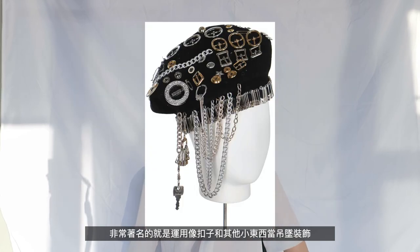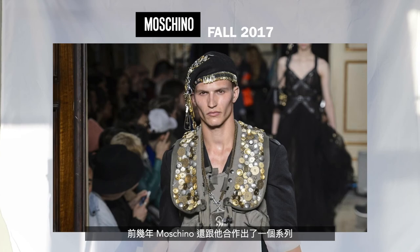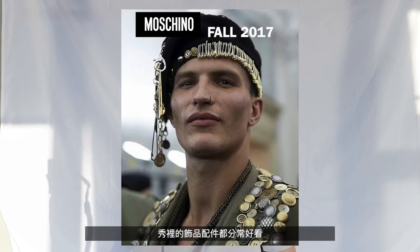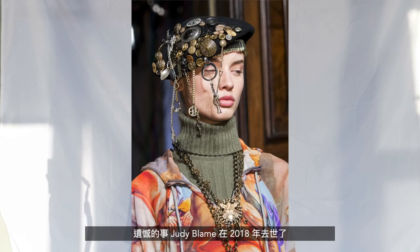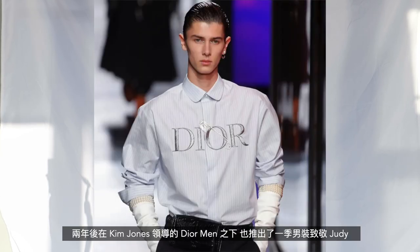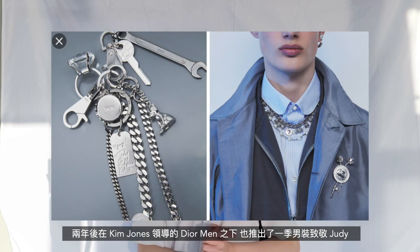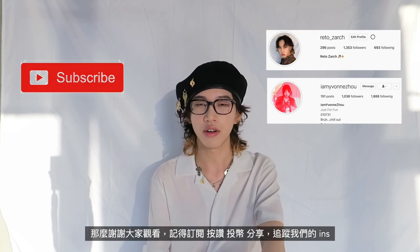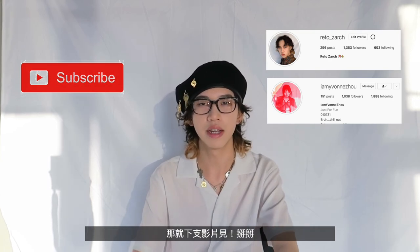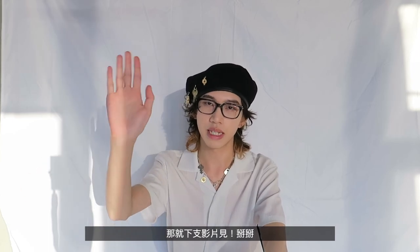A few years ago the Italian brand Moschino actually had a collab with Judy Blame, and the barrettes and accessories were just awesome. Unfortunately, the icon himself passed away in 2018, and afterwards Dior Men, led by Kim Jones, had a tribute collection to Judy Blame. Thank you guys for watching — don't forget to subscribe and follow us on our Instagrams, and we'll see you in the next one, bye bye!